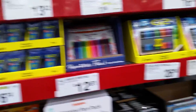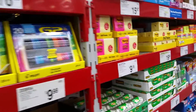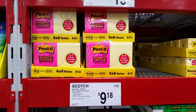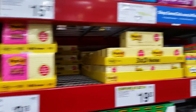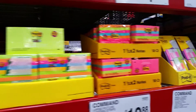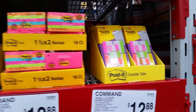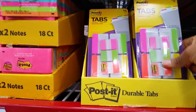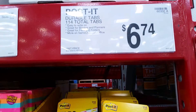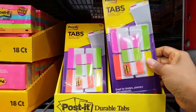And let's look at the sticky notes. I love these tabs. These are $6.74 — that's not a bad price for those.